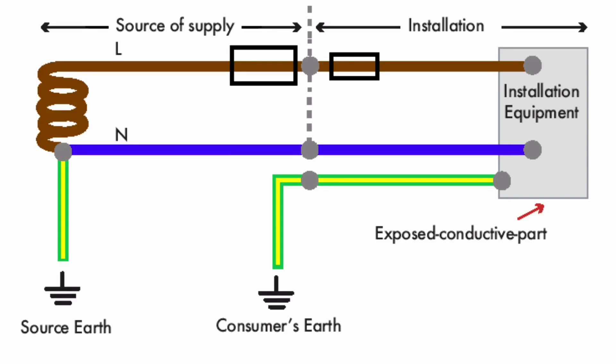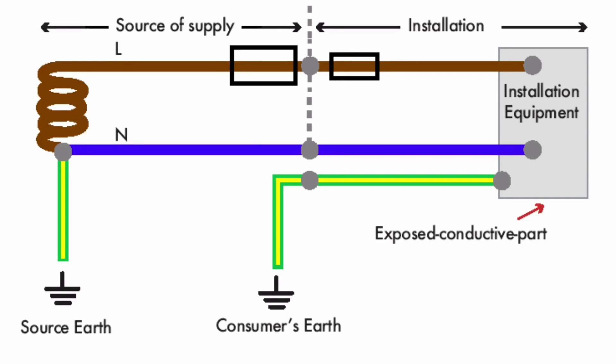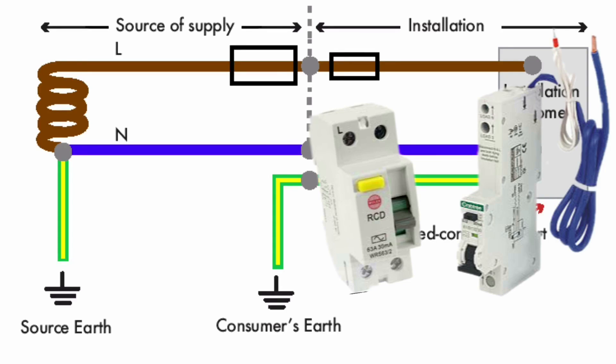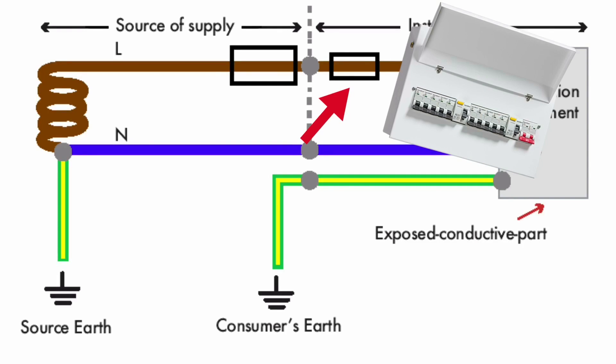As the impedance between the consumer's earth electrode and the supply authority's connection to earth can be very high, installations must be additionally protected by an RCD in order to clear earth faults. However, as always, overcurrents and short circuits will be dealt with by the fuse housed within the consumer's unit for each individual circuit.